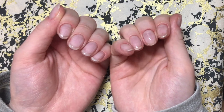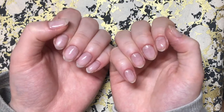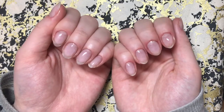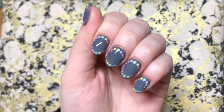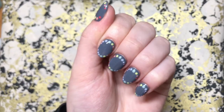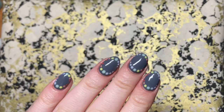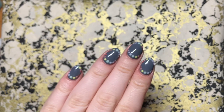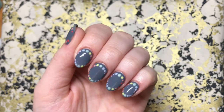Hey guys and welcome back to my channel. In today's video I'm going to be taking these really sad and bare looking natural nails and making them a little bit more jazzy with a super simple nail art tutorial, using a selection of pastel rainbow colors and a simple dotting tool. If you want to see how I did this, then keep on watching.